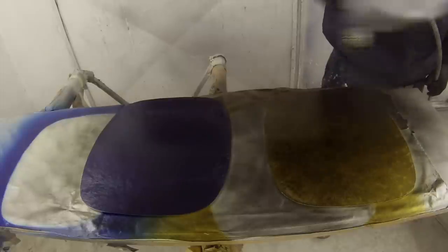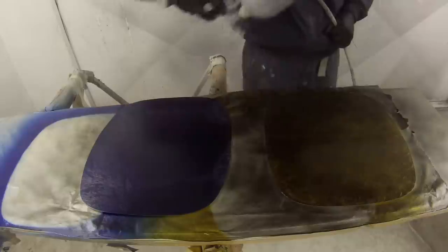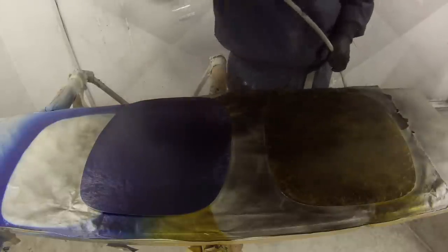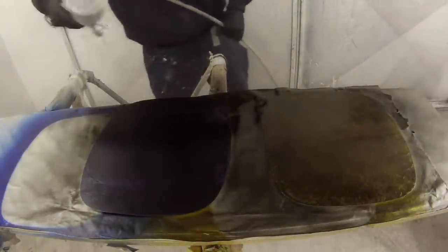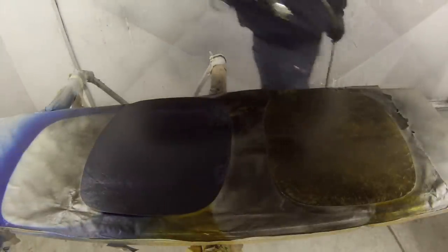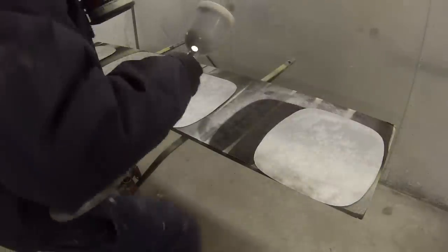So why do we have to use black as our second colour? Black has got the best coverage out of any colour — you can get coverage in one or two coats. If you were to use any other colour you might need 3 or 4 coats, and as soon as you start putting 3 or 4 coats on, that's when you're not able to break through the colour, and you'll get a bad result.